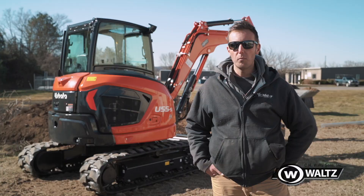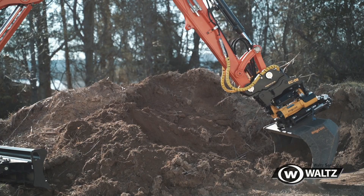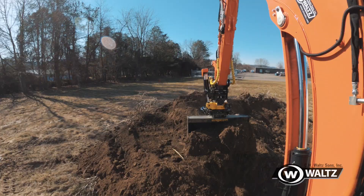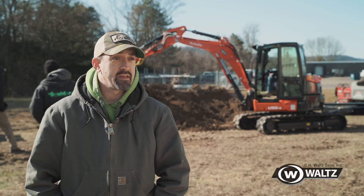We bought this machine with the Enchcon tilt rotator mainly to increase our efficiency and productivity with building a lot of natural stone walls and hardscapes. The machine allows us to use different types of buckets, different attachments, and a specific boulder grapple. It should really help with timing and efficiency and save on labor too.